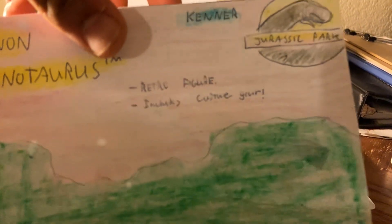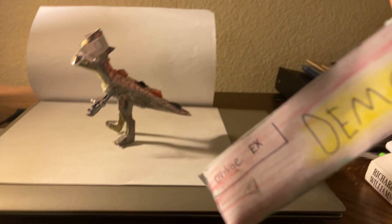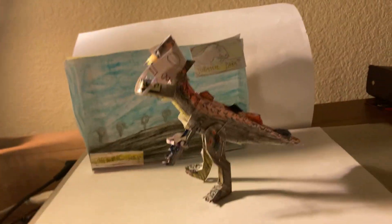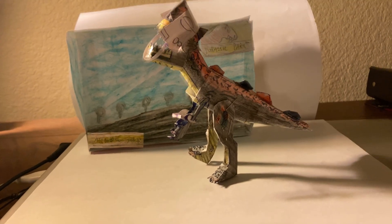There's the back with the Kenner logo, Jurassic Park, retro figure — includes the capture gear which you see. Demon Carnotaurus, and this is available right now in our eBay store. The bottom has more information. It includes very nice packaging, and if you want to see what this figure looks like in the box, you can check out the link down below in our eBay listing — there'll be photos of that.